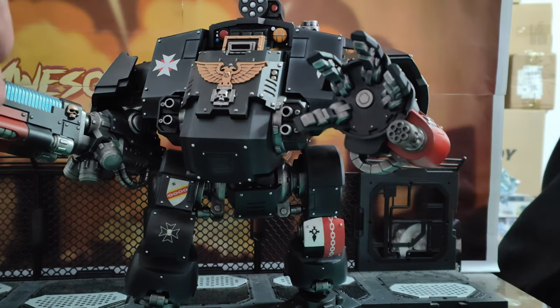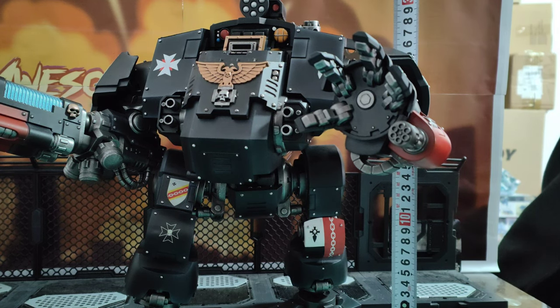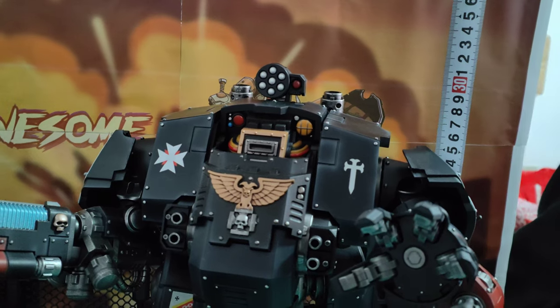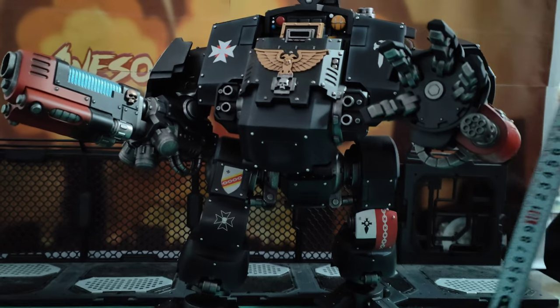So they said 33 centimetres. Bear in mind his legs aren't straight. I'm getting about 32 centimetres. So about 33 is correct.